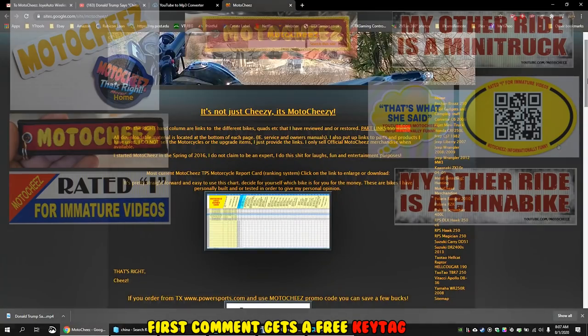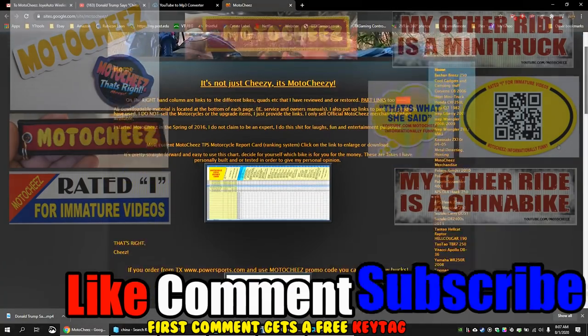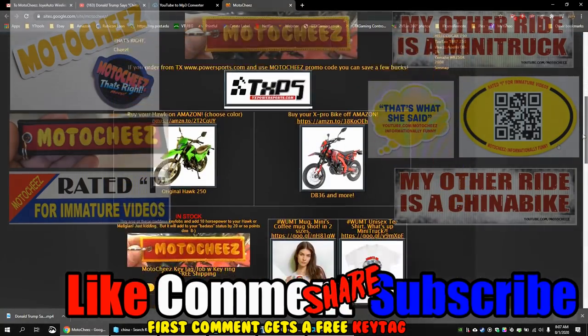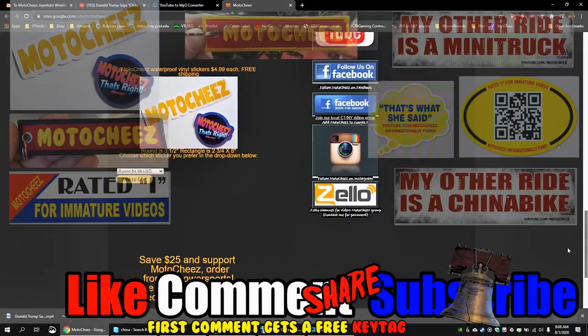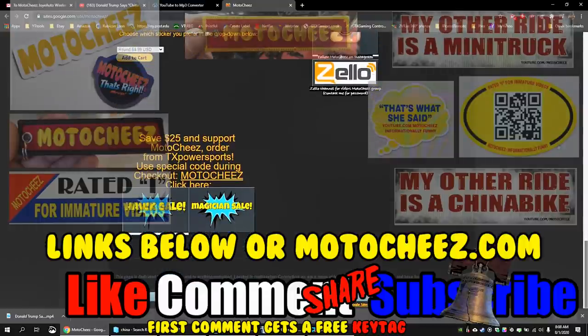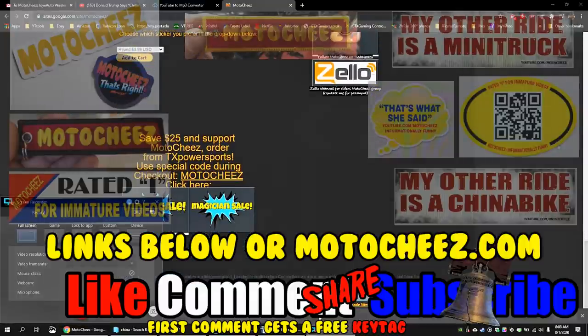Until next time, stay cheesy! But I pity the fool. Hey, don't forget to like, comment, and subscribe — we'd love to hear what you have to say. Hit that bell if you want notifications on new videos. Links for products are in the description and on motocheese.com. Thanks for watching!